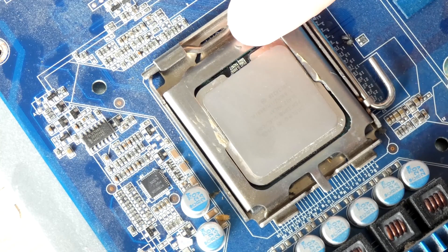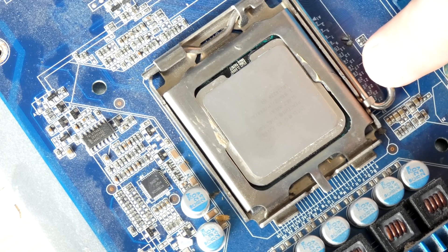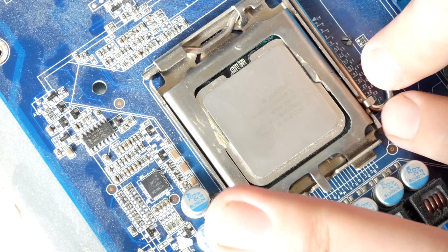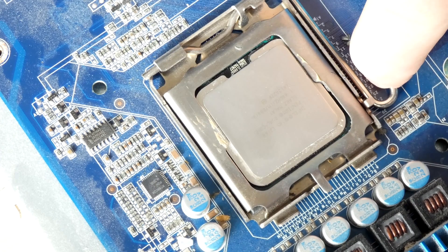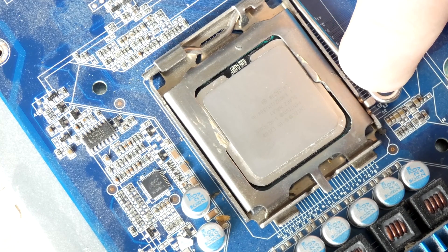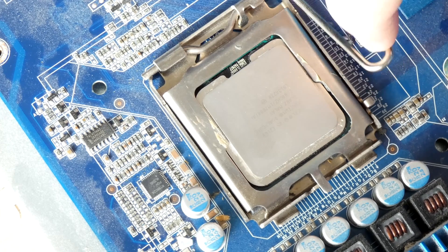In order to remove this CPU we need to press down on this zero force insertion lever. We need to press it down and then move it away from the notch that's holding it. Push it down a little bit and then pull towards yourself so it goes past that notch.